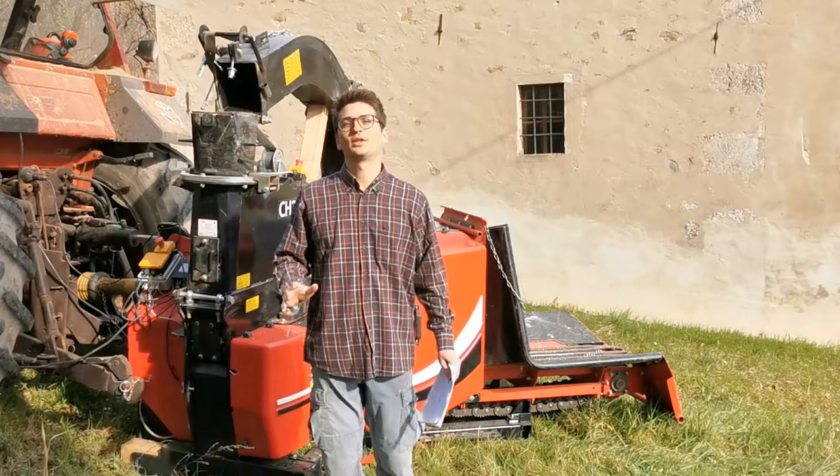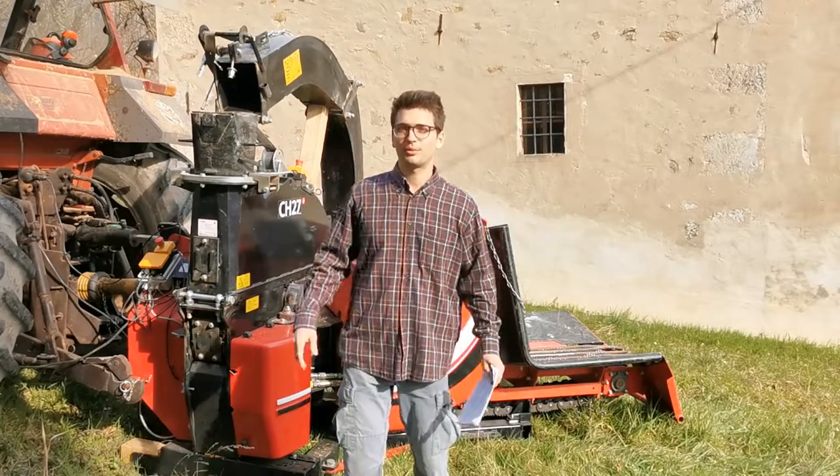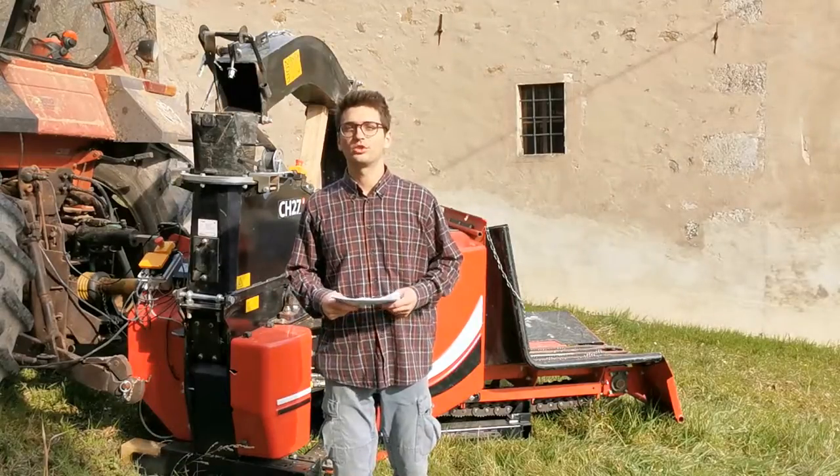Hi! Profil is back on YouTube to tell you about the new Farmi Profi CH27 wood chipping machine.